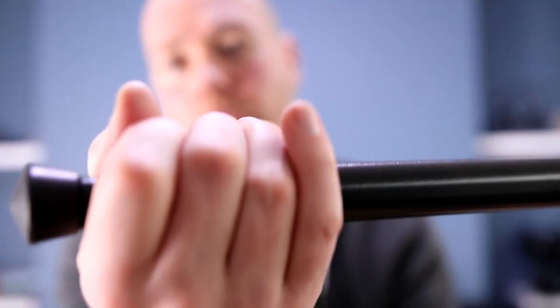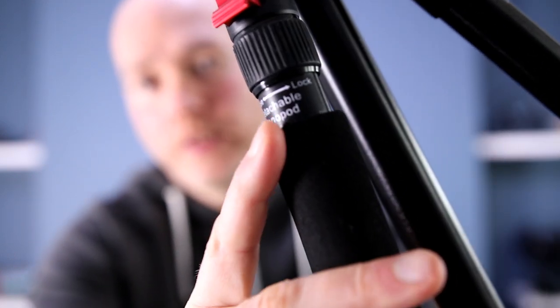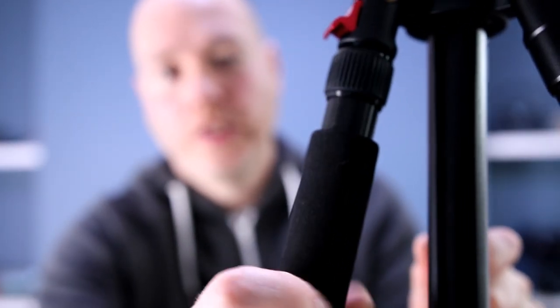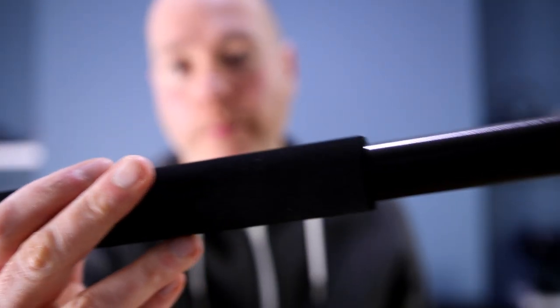The legs themselves are the twist-release type, so you twist that round and out they come. It also comes with a monopod — you can see this one here — detachable monopod. If you unscrew this, you then have a monopod.